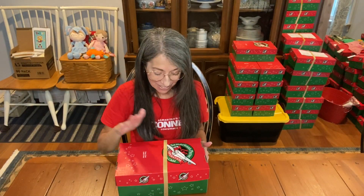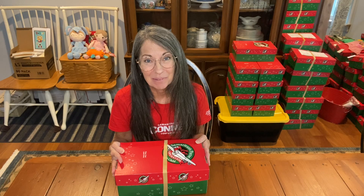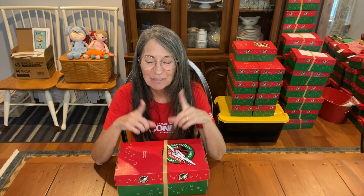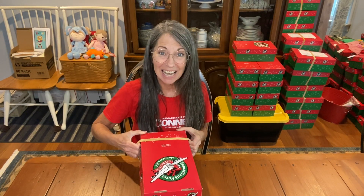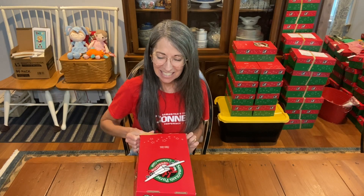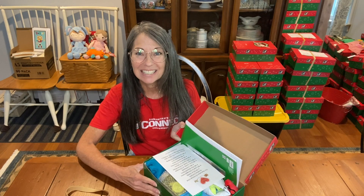Hi, it's Christy and I have a shoe box that I just filled for a boy 10 to 14. I'm going to be making a lot of these older boy shoe boxes. I keep hearing in my mind's eye Franklin Graham and he always says send more toys. So that is really what happened with this shoe box — lots of great toys. It is a very full and wonderful box for a 10 to 14 year old boy.